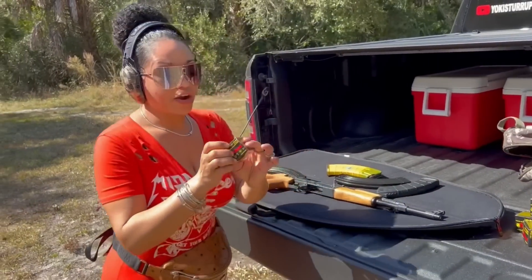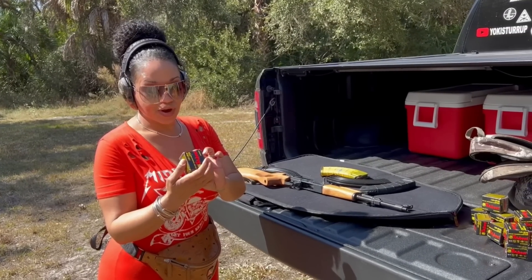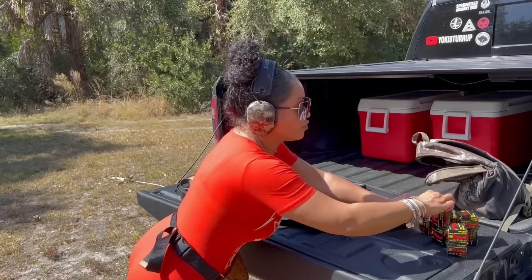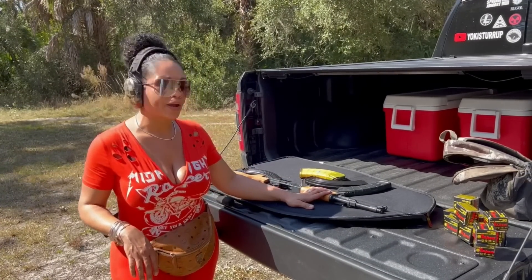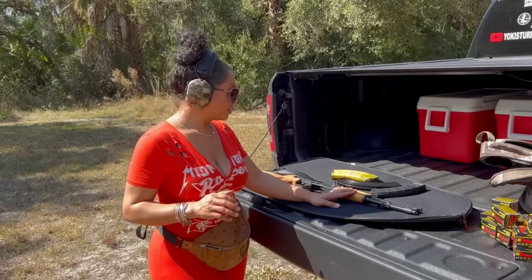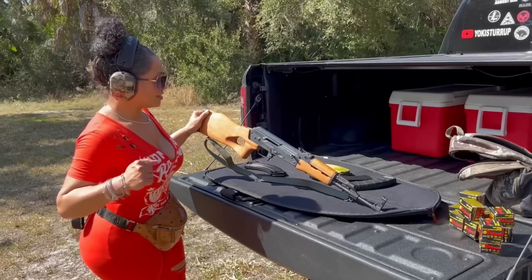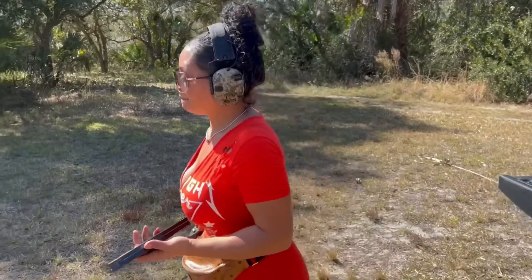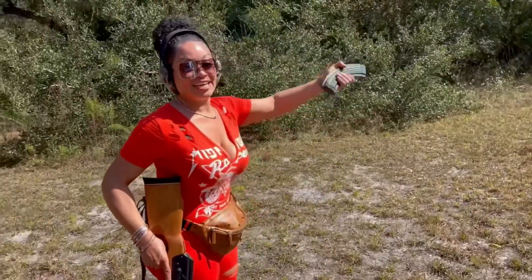We are going to shoot Tulammo — this is Russian ammo, it's 122 grain steel case. Based on what I've been reading, it will shoot the dirtiest of the dirty. It has a 16.25 inch barrel. The weight I'm not sure about because I couldn't find too many specs on it, but it's not heavy at all. It feels really nice. We are at a safe location, at a range, and ahead is my target.